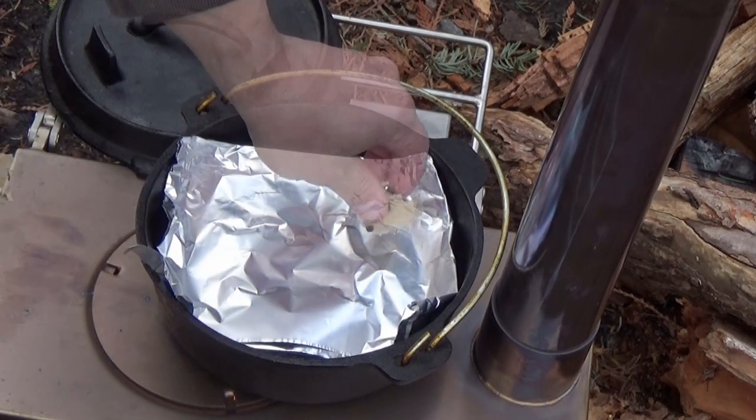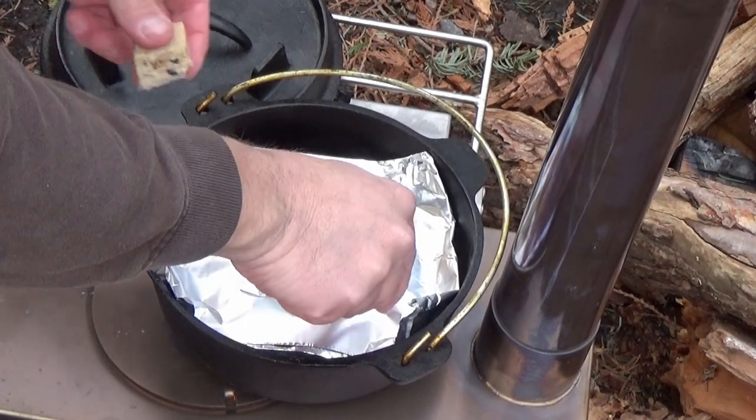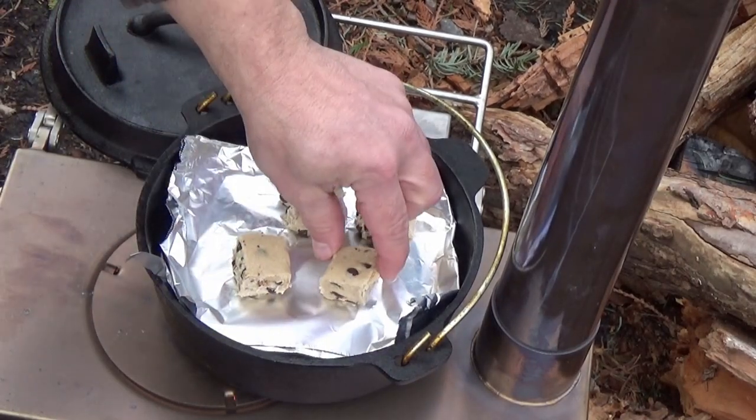Wow, it's really hot. I've got some store-bought cookie dough here. Let's see how this works out.